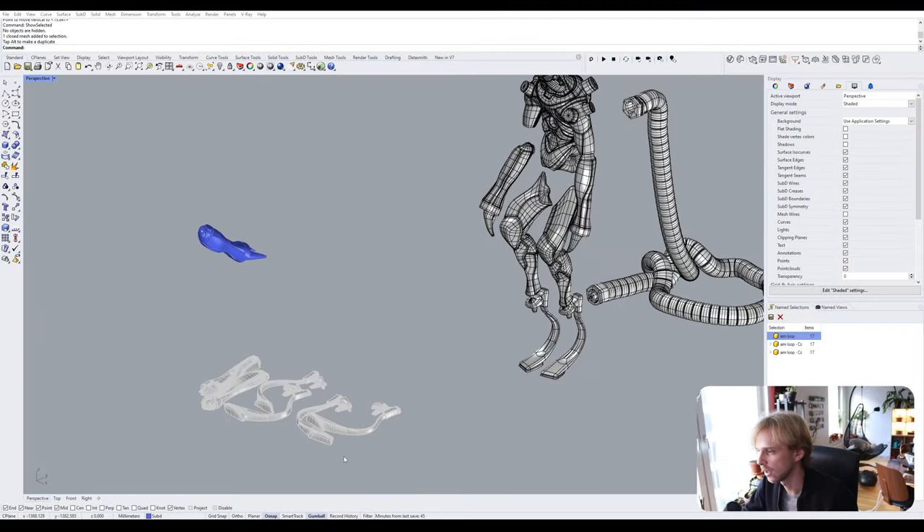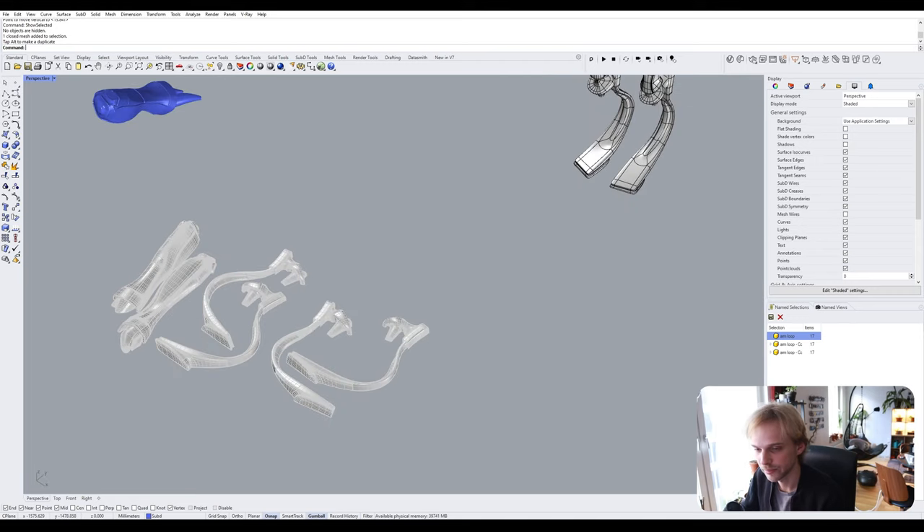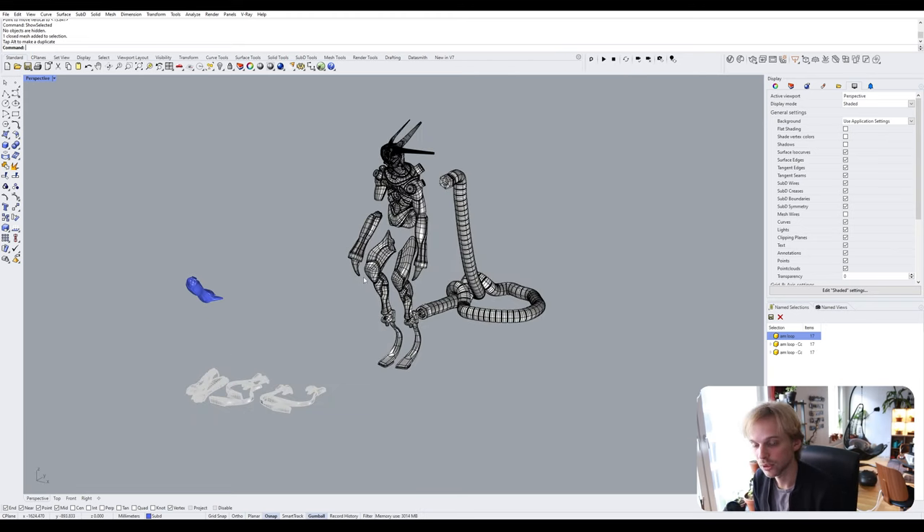Last thing: this model has been printed in SLA using the lots-of-supports version and it worked out quite nicely — though there are a lot of divots in the body that I want to reduce for the FDM version. Also, all of these models will be available for my Patreon supporters, so if you want a figurine like this, check out the Patreon. Subscribe too! See you around, bye.